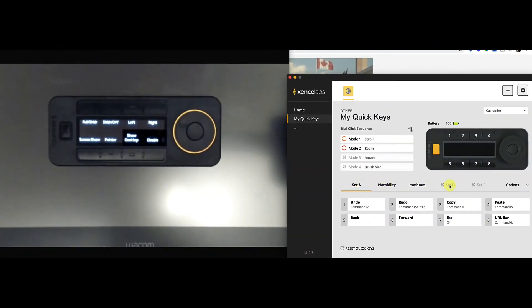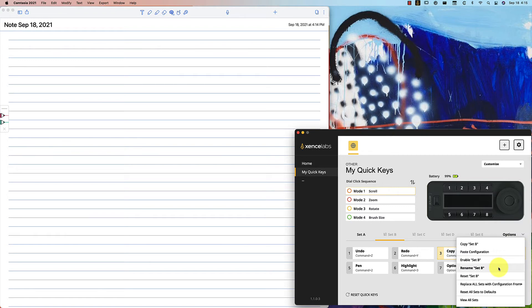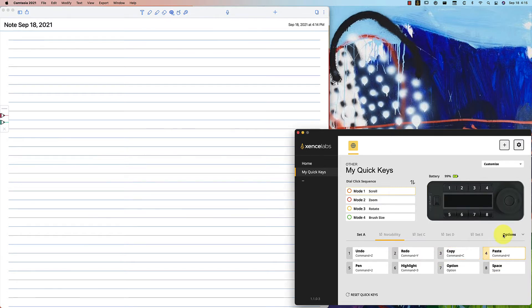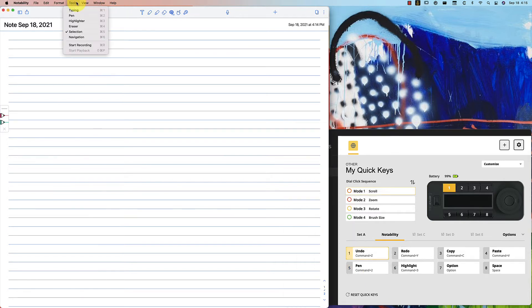Set A is for general use, and Notability is set B. I have disabled set D and set E for now because I haven't figured out what I want to do with them yet. To set up Notability, I go to the options and rename set B to Notability since I'm customizing that set. Then I enable it, and for each button I need to look at what keystroke to use. I look back at Notability and check the menu bar to see what the keyboard shortcut is for all the commands I want to set.